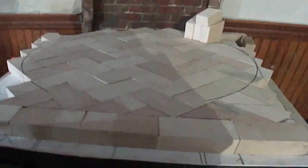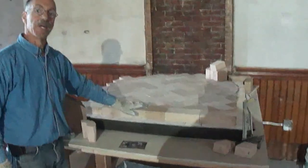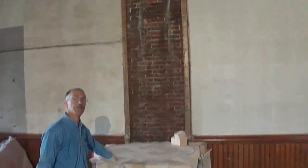So Dave, how are we doing over here? We're laying the floor of the oven. As you see, it's a herringbone pattern up to the mouth. This section here is going to be the flue and chimney that will tie in and splice with the existing chimney later on.